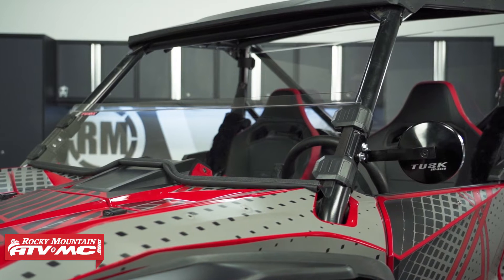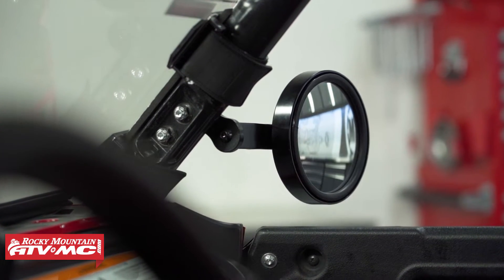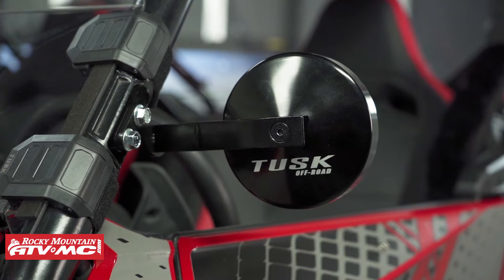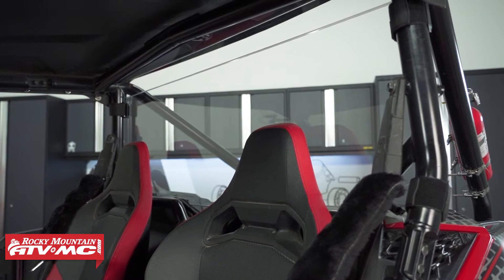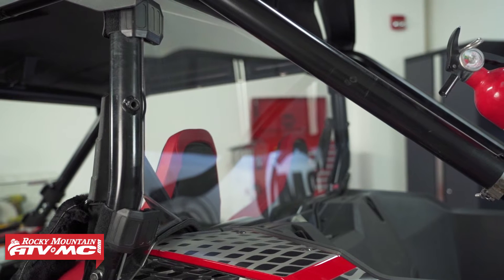The second item in the kit is the alloy mirrors. You need to be able to see behind you — these things are super durable and they mount up to the A-pillars, so you don't have a big bulky clamp that gets in the way of your half windshield. The third and final item in the kit is your polycarbonate rear window. Again, this thing is scratch resistant and it's going to help enclose the cab and protect you from the weather.